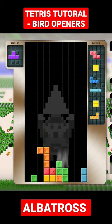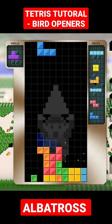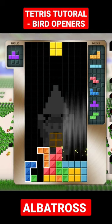To complete the TST with the second bag, simply place upside-down L and J pieces against the wall here, then fill in the rest.